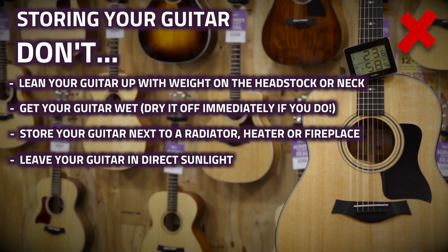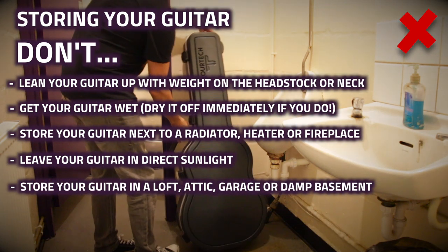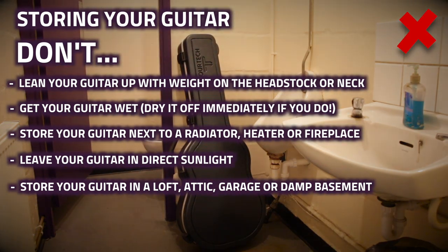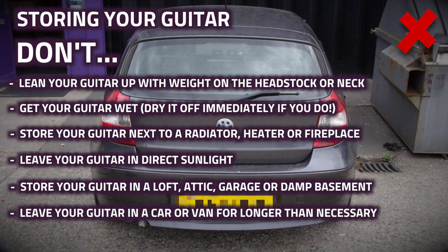Always avoid storing your guitar in a room subjected to either constant or extreme temperature changes, such as damp basements, garages, or your attic or loft. And finally, never leave your guitar in the boot of a car for longer than necessary — either overnight or on a hot day.